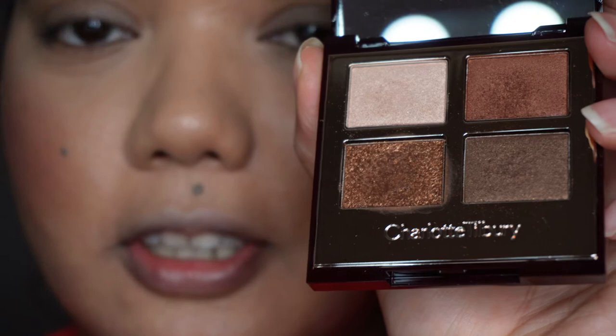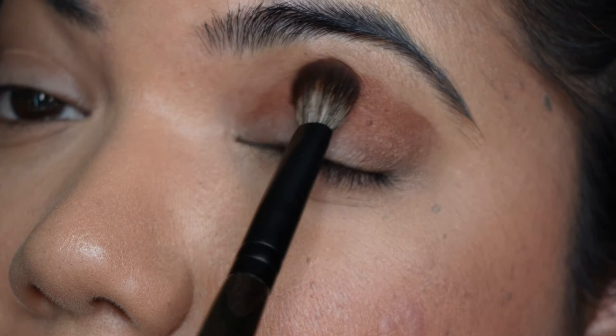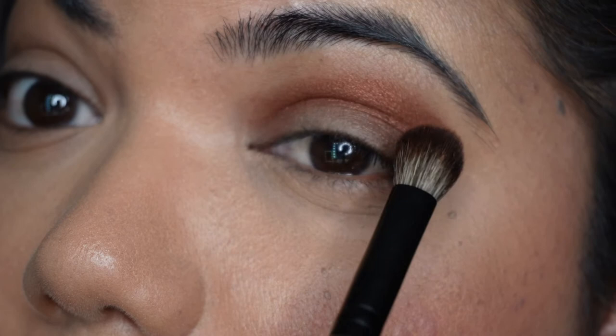I've already prepped my lids and I'm going to take one of my favorite palettes — a Charlotte Tilbury one. I'm going to take a little bit of this color on the side of the brush and let's see how this works. It is pretty nice at just packing that color on there. Really nice.